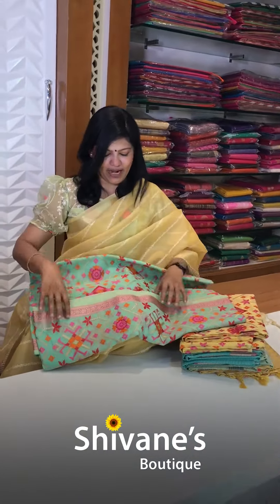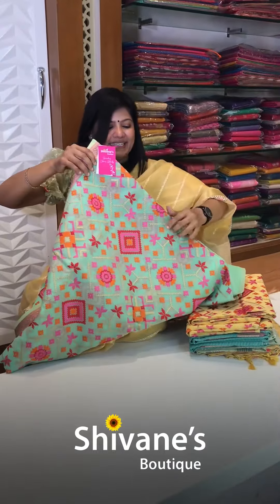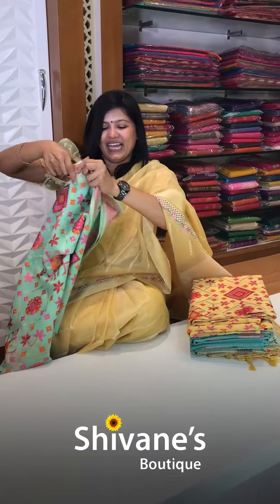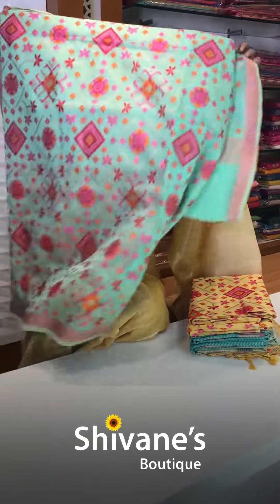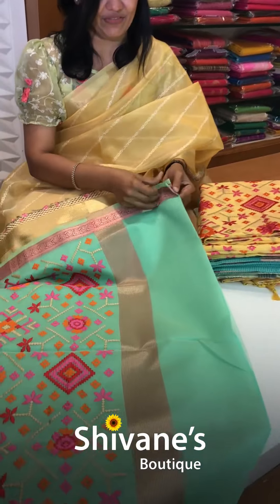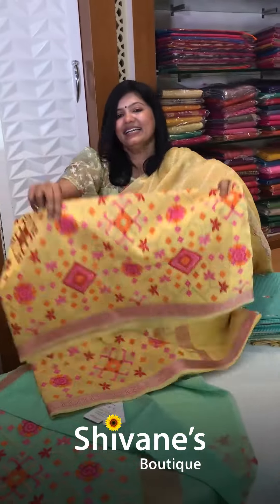Next comes this all over embroidery — from a distance it looks like a print, an Ikat print, but actually it's an embroidery. The sari is lightweight also. This is the pallu portion for this and you have got this blouse. The color combination in this comes in two colors: a distemper green with a nice turmeric yellow.